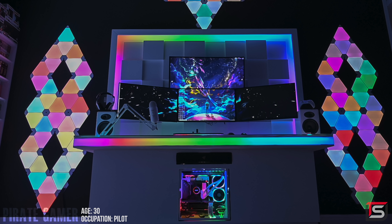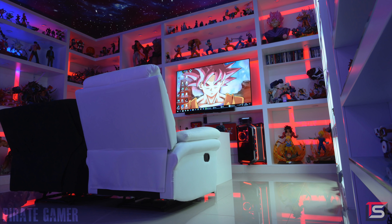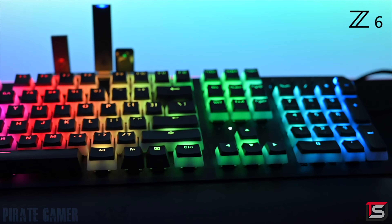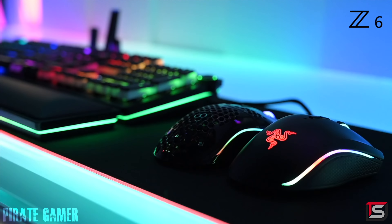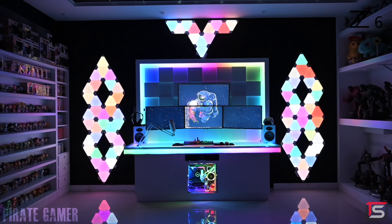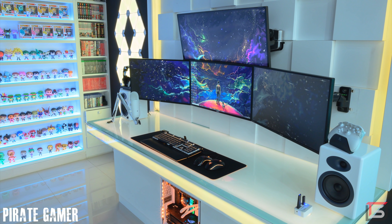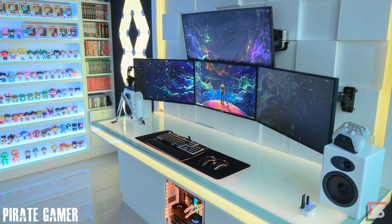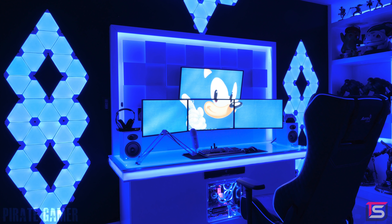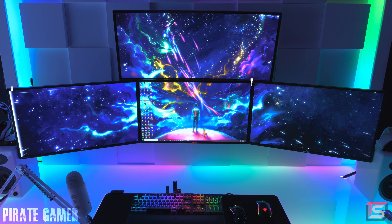This first setup needs no introduction — he has already been on the show once before but he's back with a brand new setup. Ladies and gentlemen, I hope you have the lube ready for your eyes. Pirate spent about a good month rebuilding the setup, and this entire room is split into two different sections, each with its own purpose.